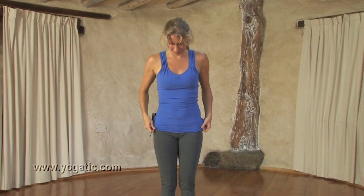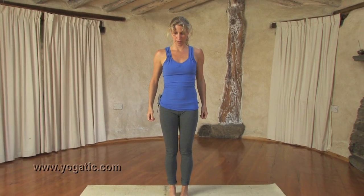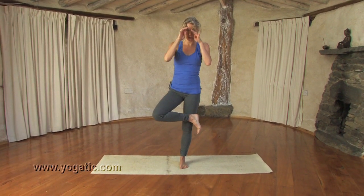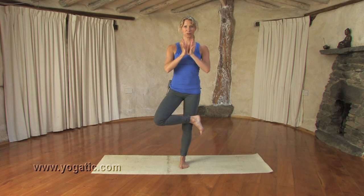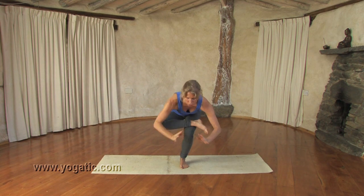So we start standing up. We're going to bring the right foot up over the knee. Hands in front of the heart, inhaling. Exhaling, you can come down into a squat.